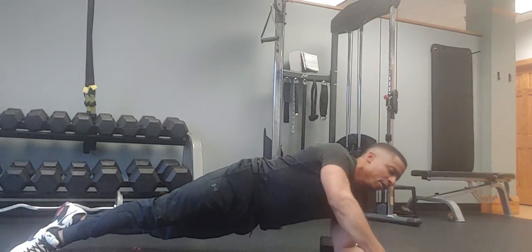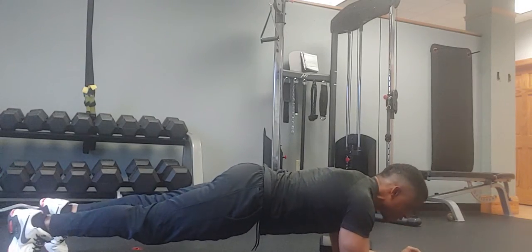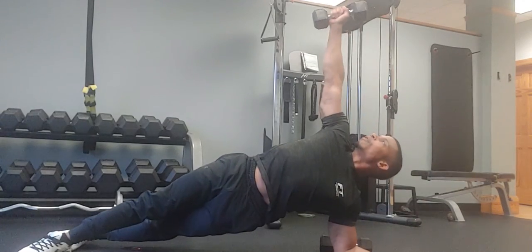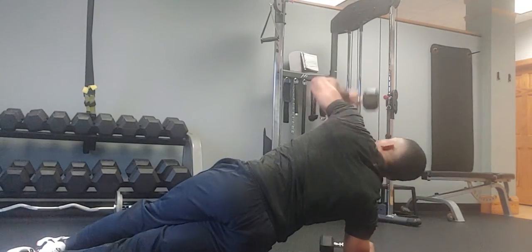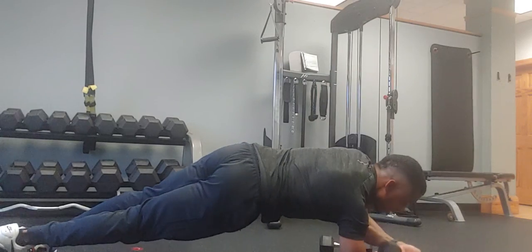Now I have dumbbells here. You can do the same plank with the dumbbells. I'm going to grab the weight and bring it up for the rotation. It's a little more challenging — it's keeping those muscles activated. Stabilize at the top, then back down.